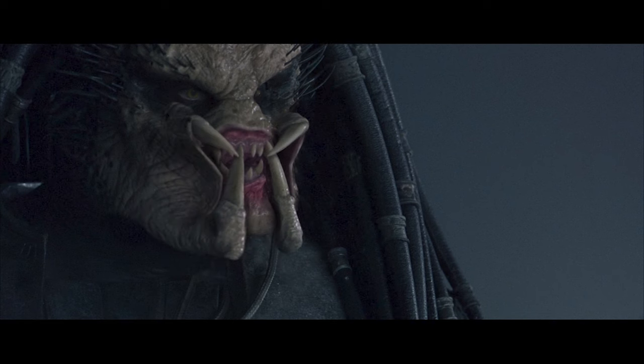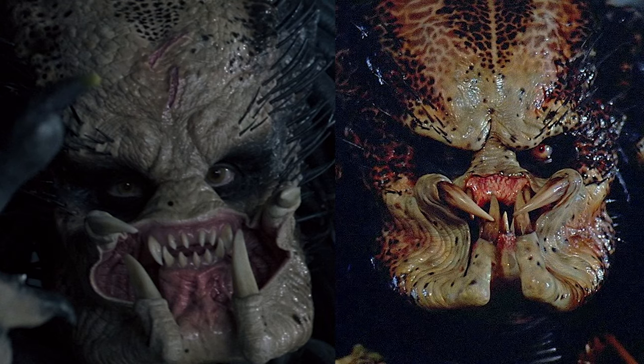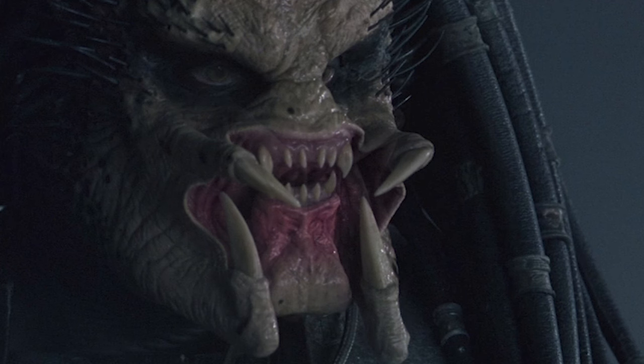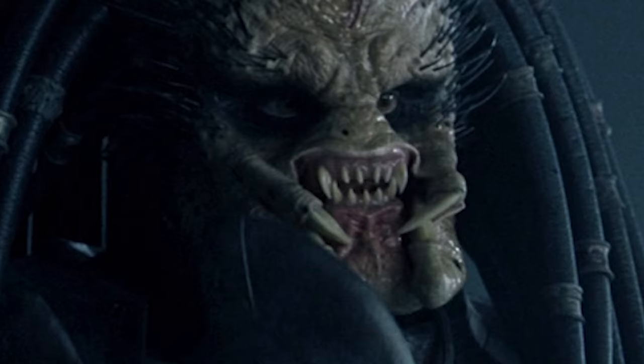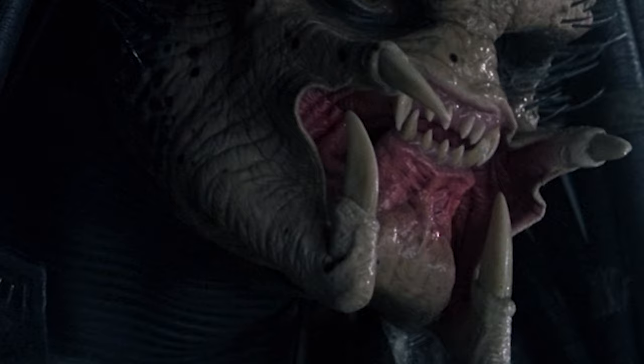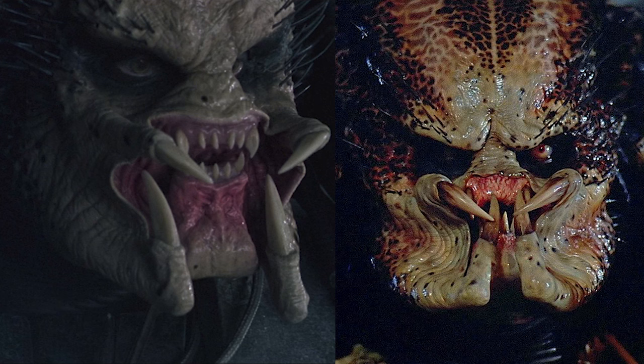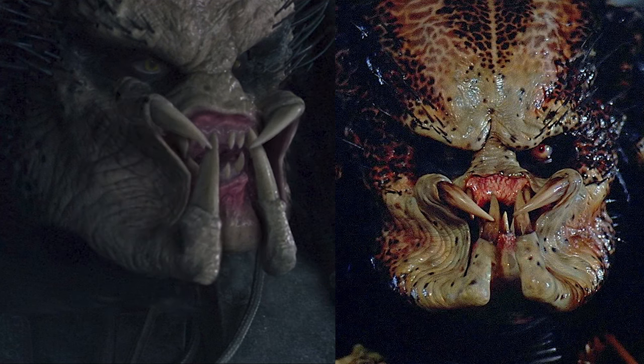Here's my fix. A lot of the AVP mold can still work when implying that these are teenage predators. Dropping the angry eyes can still help imply youth, but it still needed the eyes shrunken down — these are borderline Disney eyes. The other issue is now with the prolonged chin there is way more for the mandibles to cover, so I brought it back up. I removed the buckling of the cheek skin and raised the top tusks higher, and I think this shares a better continuity with the original Predator.